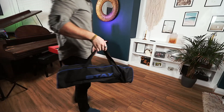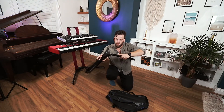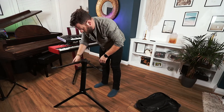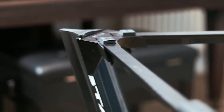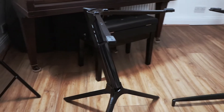Moving on to the Compact model — it also comes with a carry case and weighs in at just two kilograms, making it the lightest keyboard stand I've ever used and the easiest by far to carry into a venue. The legs and arms also store separately inside the bag and snap into place in the same way as the bigger brother. The stand is designed to be used by players in a seated position, however people who are perhaps more vertically challenged might find they could quite easily stand to play with it as well.